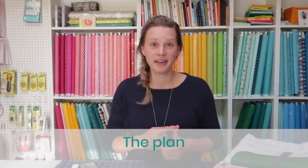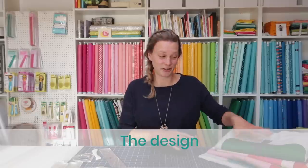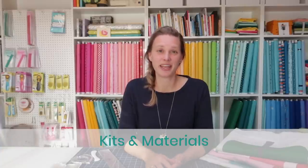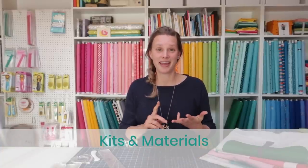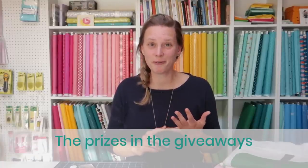We are going to start mid-January. On the 14th of January the quilting is going to start and in this video I would like to tell you a little bit more about it. I'm going to talk you through the plan — what we will be doing and when — and then I'm going to show you the design of the quilt, actually show you the whole quilt that we will be making. It's not going to be a mystery quilt like last time. And after that I will share about the kits and the materials. Then there is information about the Facebook group, and finally the prizes in the giveaways. There will be two giveaways during this quilt along and the prizes are really really awesome, so I'm saving that one for last. So let's start with the plan.